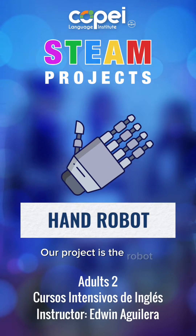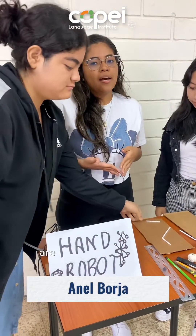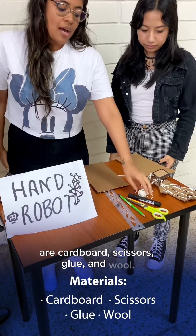Our project is the robot hand. The materials we use are cardboard, scissors, glue, and walls.